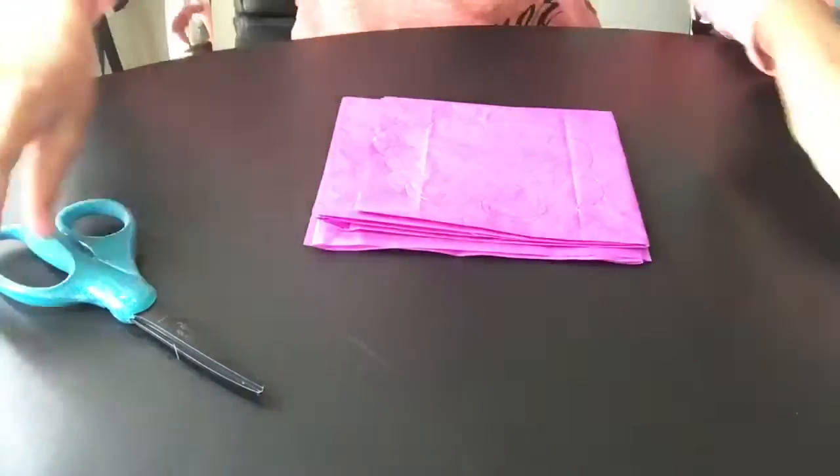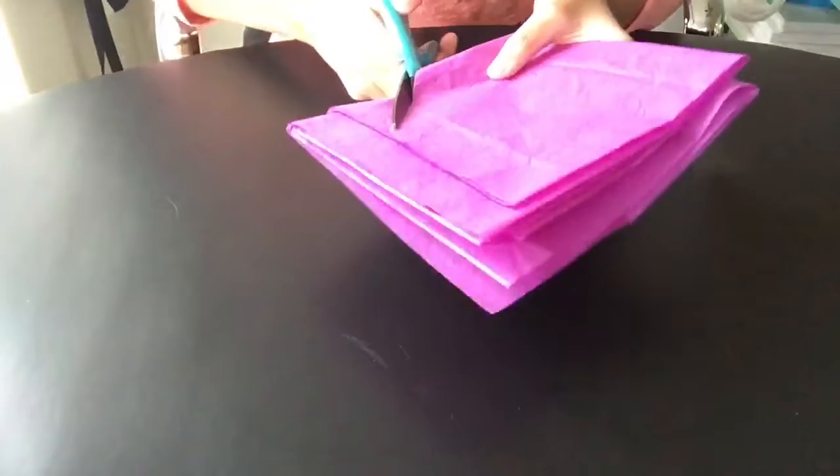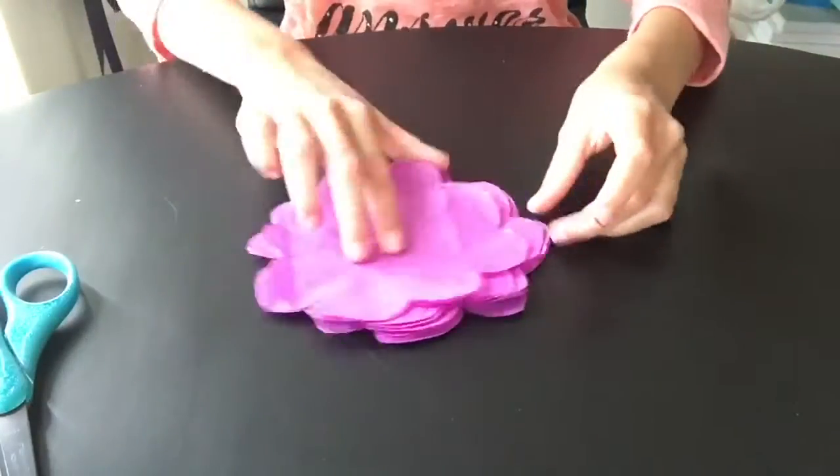Next, you're going to stagger the layers on the flower that you cut out like so, and then you're going to staple the middle.